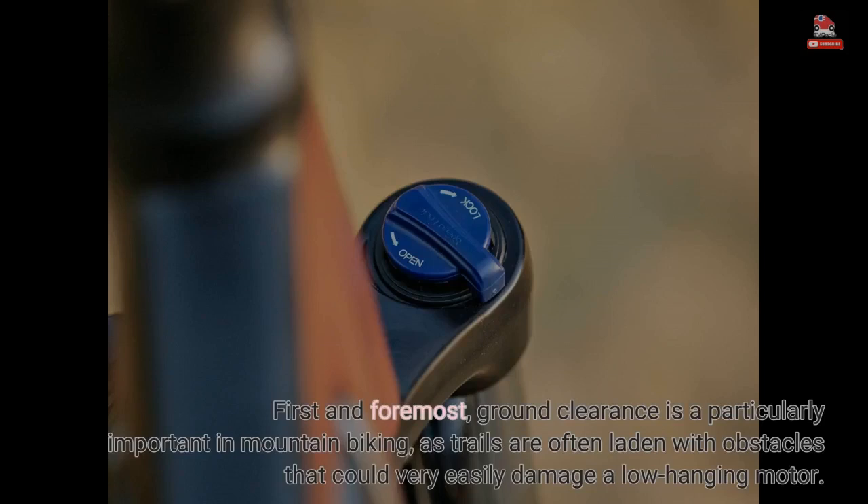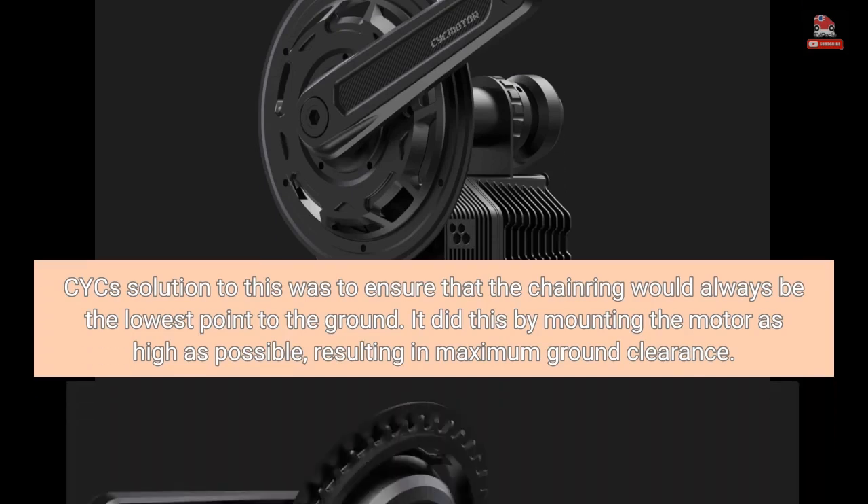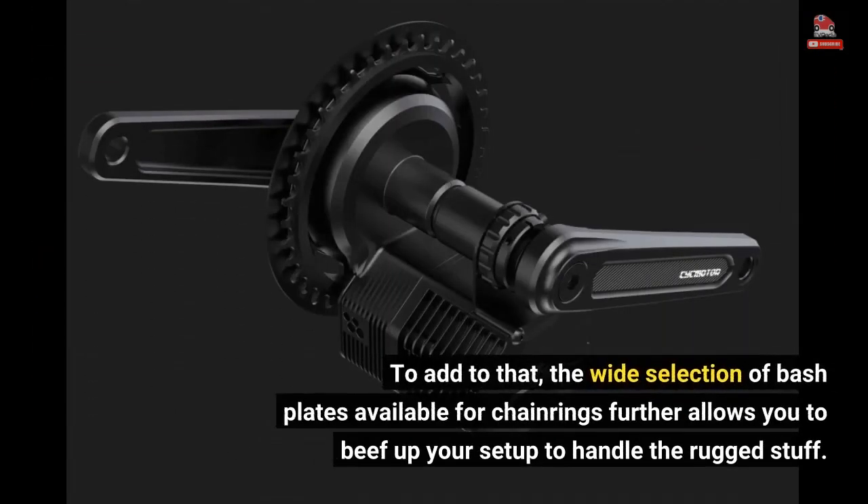First and foremost, ground clearance is particularly important in mountain biking, as trails are often laden with obstacles that could very easily damage a low-hanging motor. CYC's solution was to ensure that the chainring would always be the lowest point to the ground, achieved by mounting the motor as high as possible, resulting in maximum ground clearance. The wide selection of bash plates available for chainrings further allows you to beef up your setup to handle the rugged stuff.